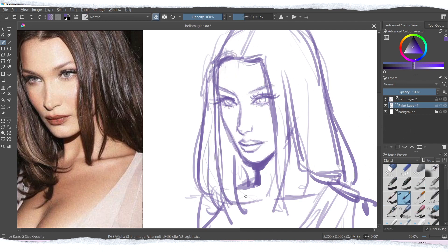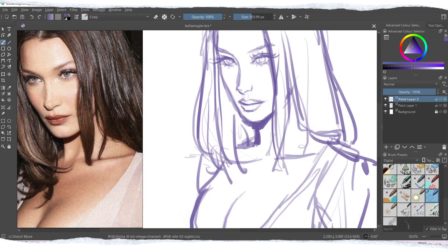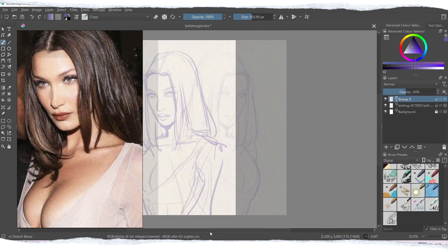Recently I've also unlocked the community tab, so I've been posting some of my drawings there. You can also go to my Twitter for that as well.